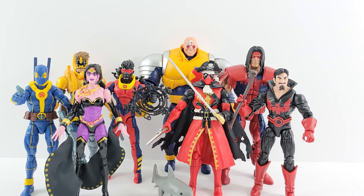Hey everyone, tonight is just going to be one of my quick little overviews of the Strong Guy wave, going from my least favorite figure of the wave up to the one that made me the most excited to have in my collection.